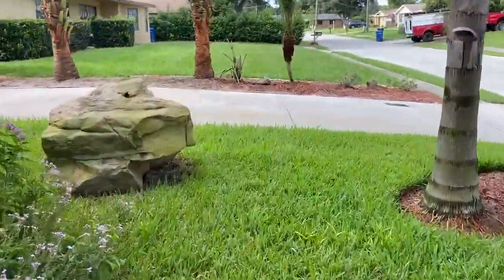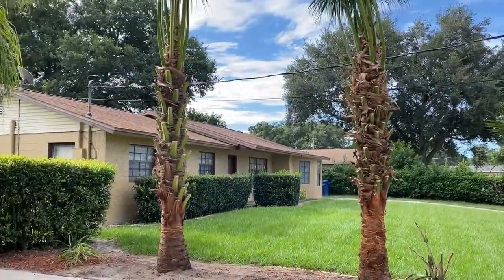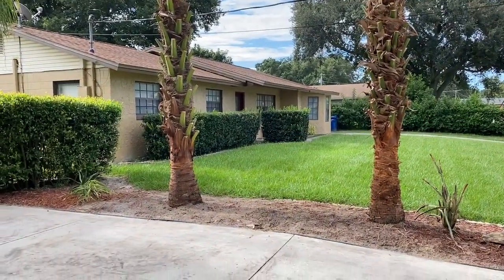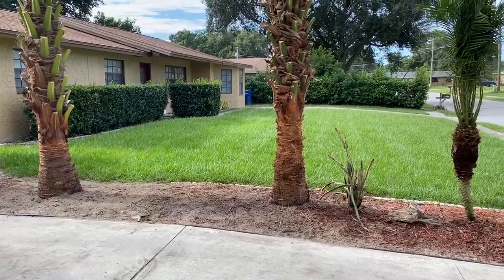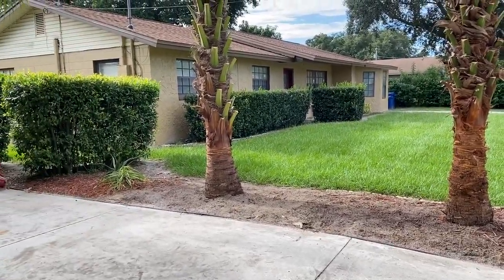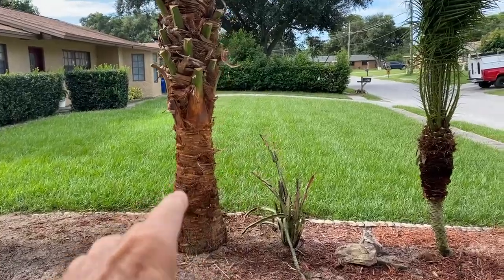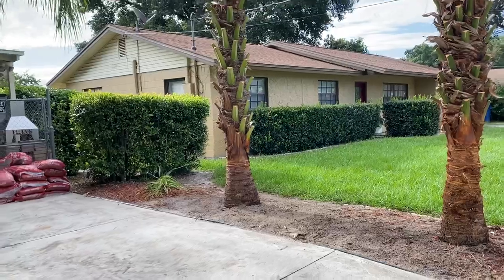Over here there was a big sabal palm stump because they had a sabal palm tree in this location and it died. They cut it down and this was just a kind of a mishmash — they had three different kinds of palm trees. At my suggestion we took everything out and moved this little robellini, which was right where that Chinese fan is, down to this location.